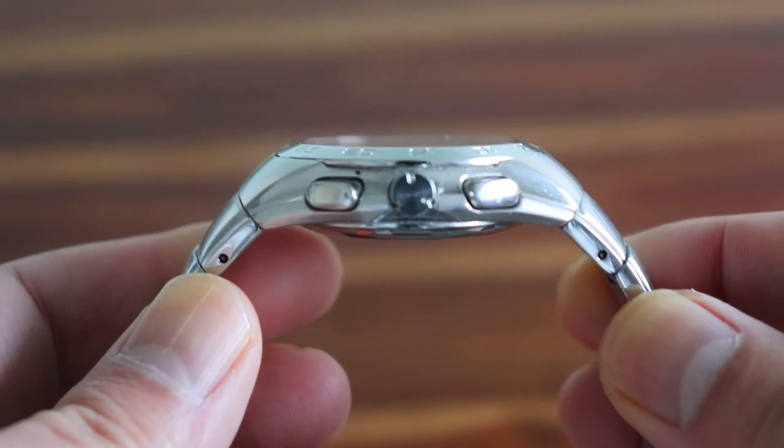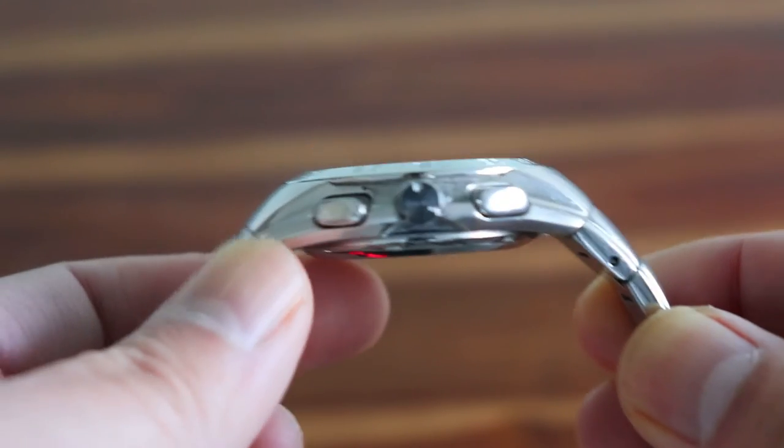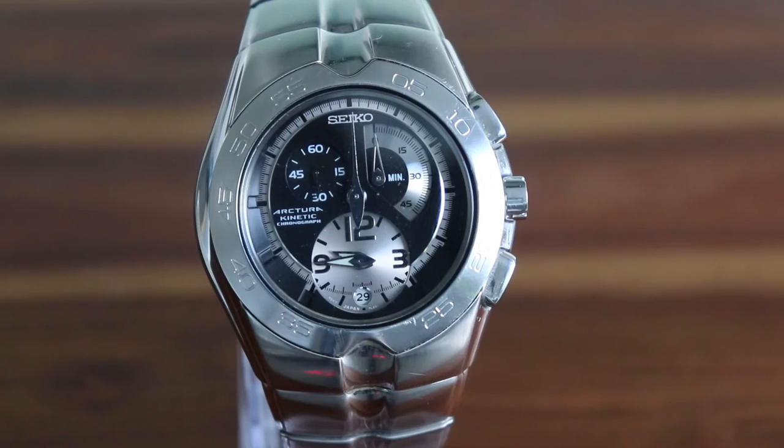The casing and strap are made with brushed steel, and it has two polished steel plungers for the chronograph operation and a polished steel crown. The dial itself is described as being grey and silver, although the grey part can sometimes look navy under some light conditions.